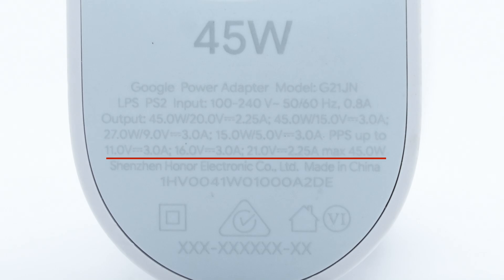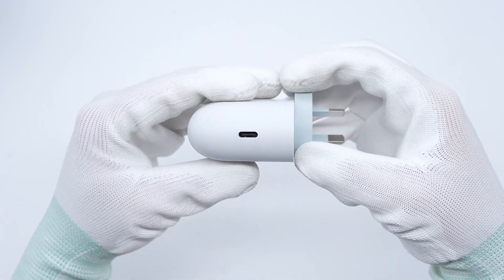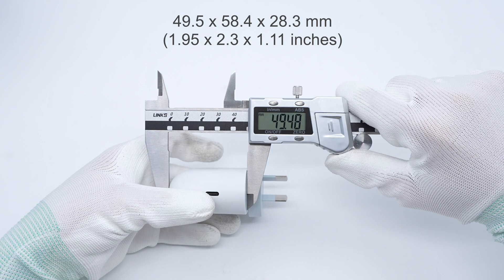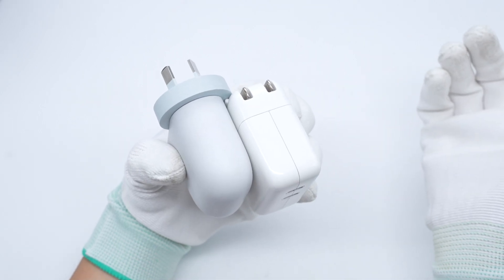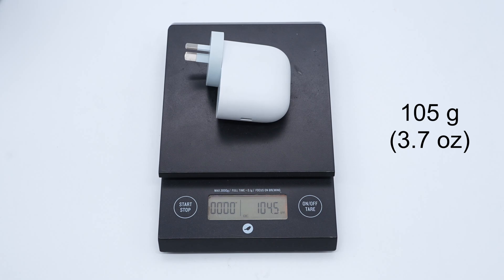It has three sets of PPS: 5–11 volts at 3 amp, 5–16 volts at 3 amp, and 5–21 volts at 2.25 amp. It is certified for Level 6 energy efficiency and adopts the Australian standard plug. It only has a single USB-C port. The size is about 49.5 by 58.4 by 28.3 millimeters. Compared with the Apple 35-watt charger, it is smaller. The weight is about 105 grams.